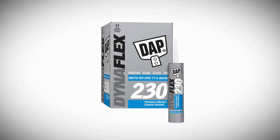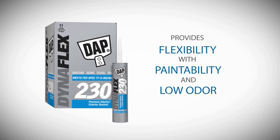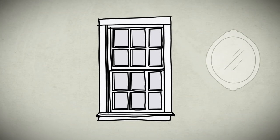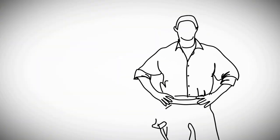DAP DynaFlex 230 is an advanced latex sealant that provides the flexibility of a silicone with the paintability and low odor features of a latex, making it ideal for the finishing touches on the inside of your home.